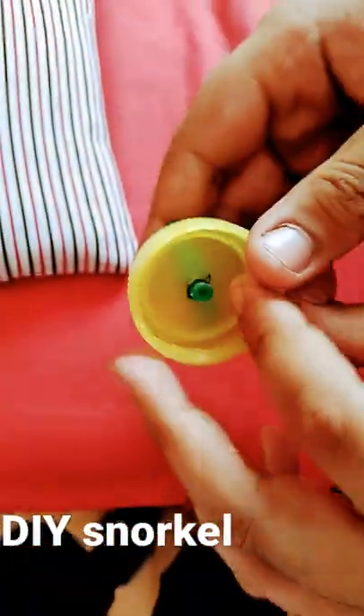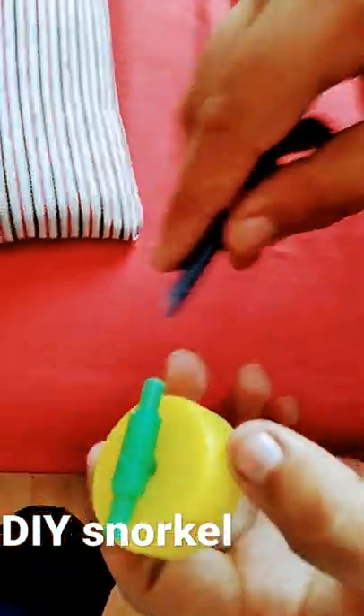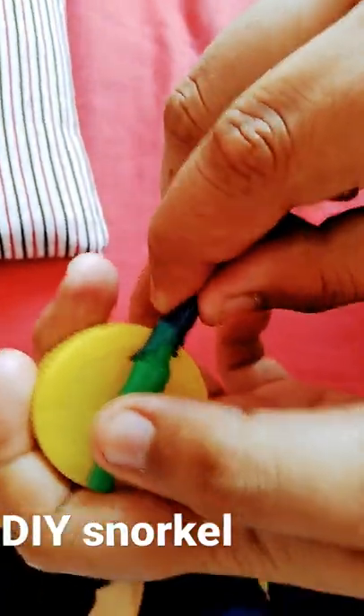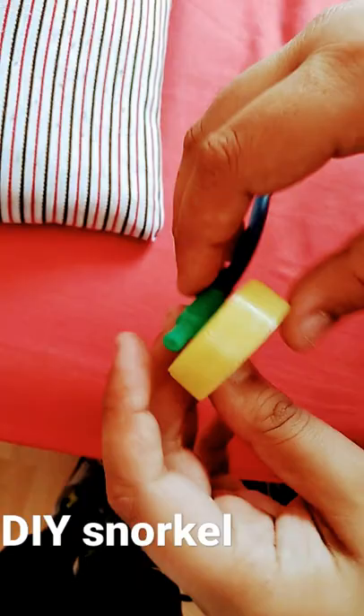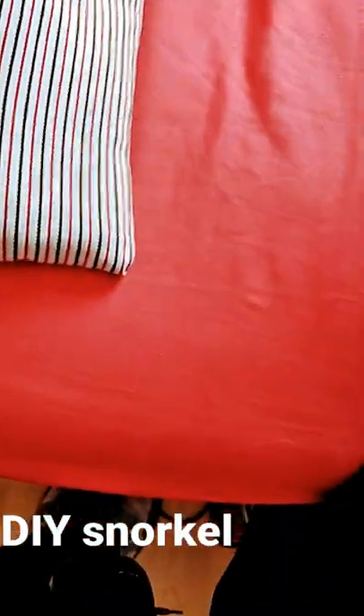Make sure the hole is airtight. Then you get a pipe, which is also used for fish tanks, but make sure this is brand new as well. If you want, you can put another pipe here, or you could just block it with your hole, like what I'm going to do.